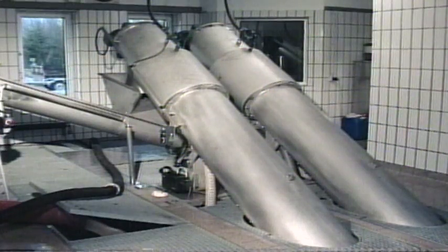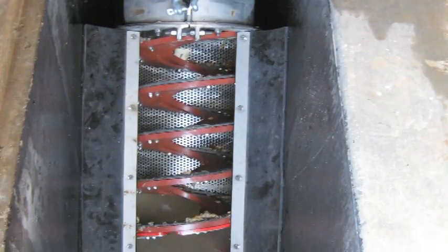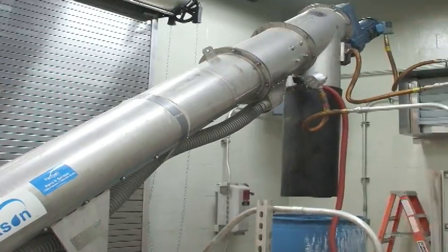Meet the Helisiv, a compact, reliable series of units that will help you save time, money, and space.